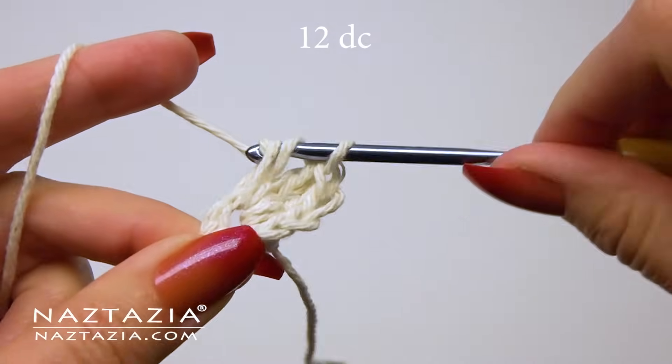Now that our three rounds of double crochet stitches are completed, we need to put on the star stitch border. Make a single crochet stitch in any of the stitches from round three, and then for just this first star stitch we'll make a chain three.